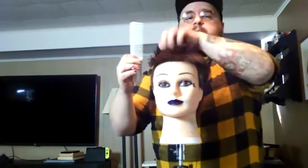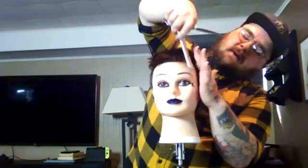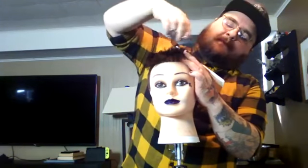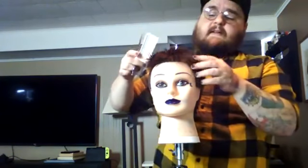If you hadn't side parted it and just want a straightforward average haircut, same thing — come to the side, pick up a little section. On this side I have the short hair the clipper cut, and on this side the short hair the scissor cut. Just take out the stuff in the middle, and that'll give a pretty good blend between the long stuff on top and the short stuff on the sides.